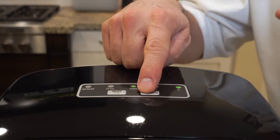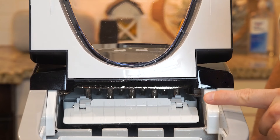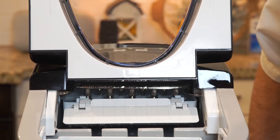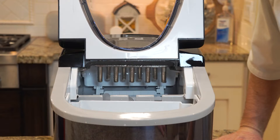Put the tray back in and turn it on. You can select the size of ice cube you want — these are bullet-shaped ice cubes. We're going to go with the large one. It's pumping the water up — you can hear it — pumping it up into this tray. You can see those metal things up there, they get ice cold. It's been about five or six minutes and then it'll dump into the tray.